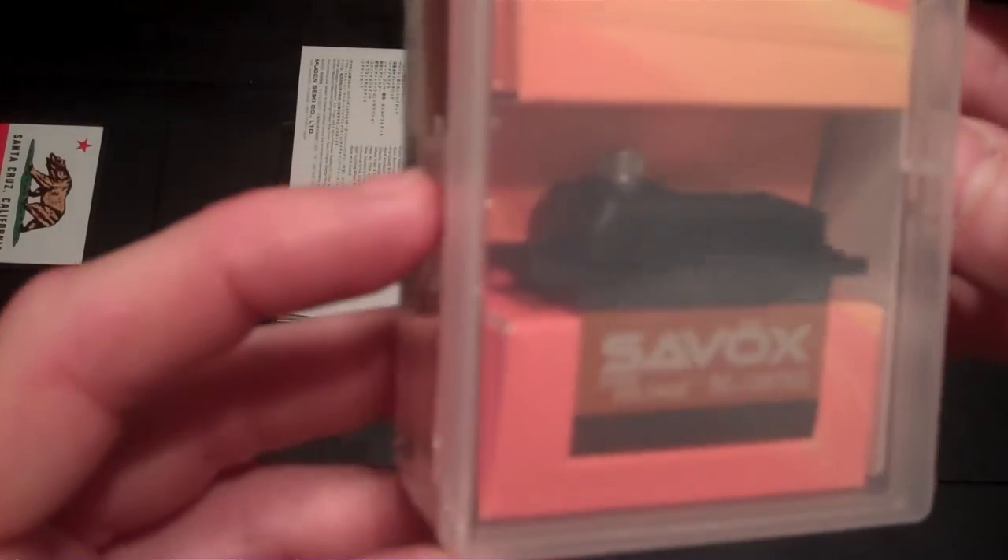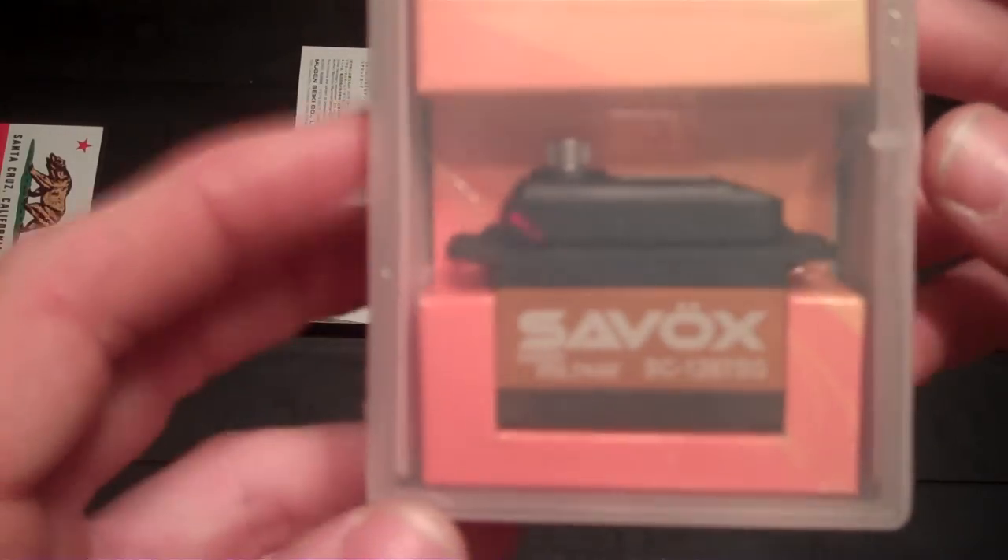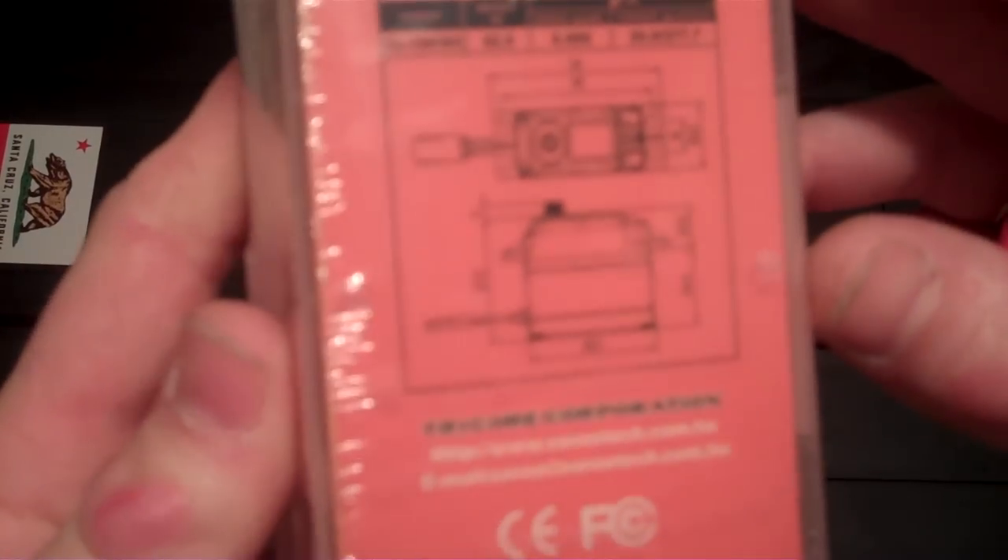What's going on folks, I've got a Saevox servo here I want to show you all really quick. It's the 1267SG, it's the high voltage servo. It's going in a 1/8 scale buggy with a LiPo, unregulated — no need for one of those.